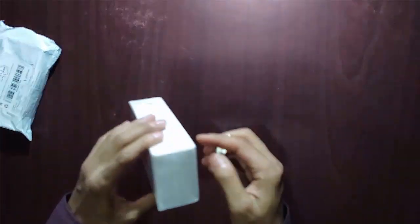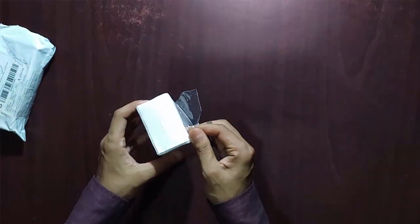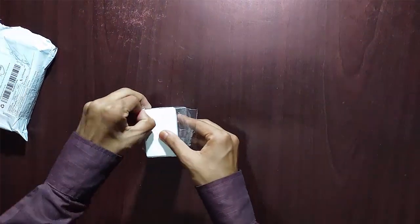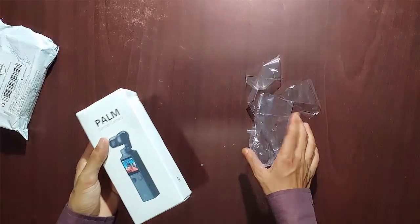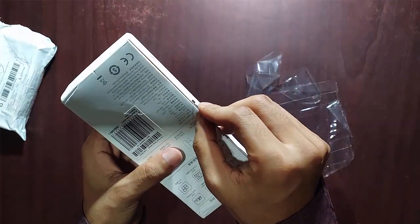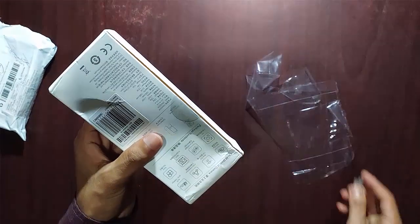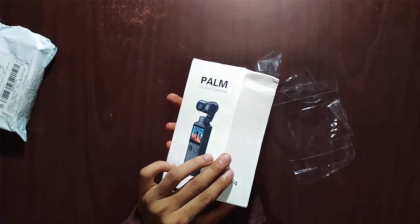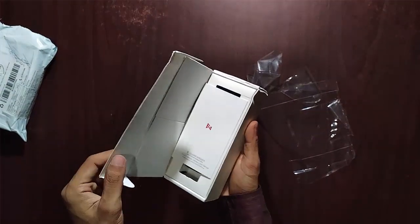I cut the plastic cover on this packet. The built-in touchscreen and the 5-way joystick allow you to flexibly control the gimbal as well as the integrated camera. You will not need extra tools to film like a pro. I also cut the tape for opening the box for the first time — let's open the box and see what is waiting for me.